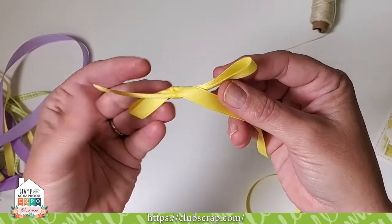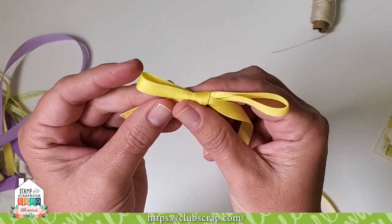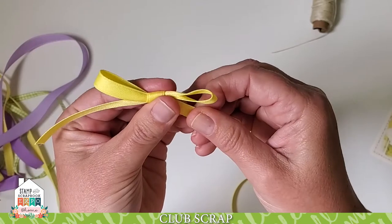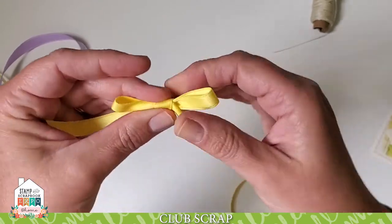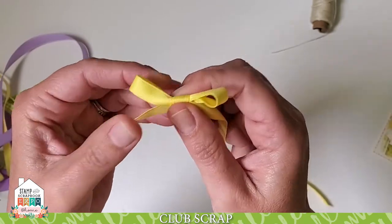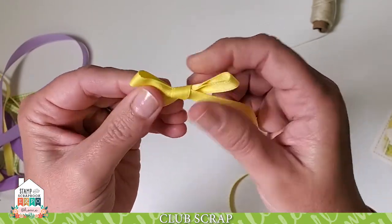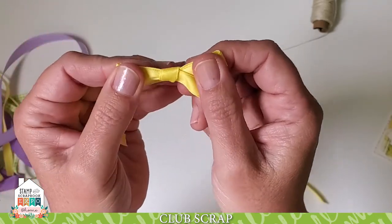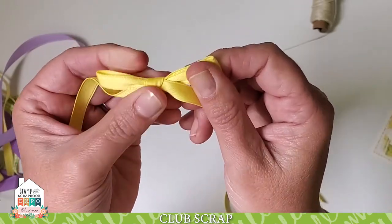What you'll have right out of the gates is a really ugly bow — not very attractive. This is when the shaping begins. You want to adjust the size of the loops to your desired size, which depends on the thickness of the ribbon. Just keep pulling, straightening, and tightening, then give it one last nice tug outward.